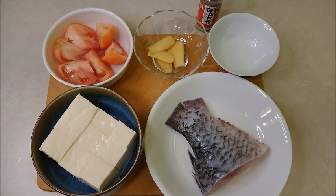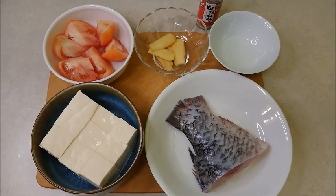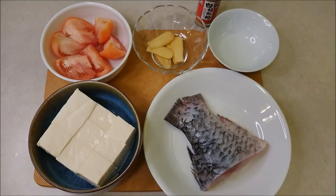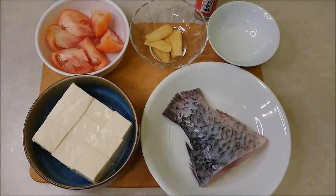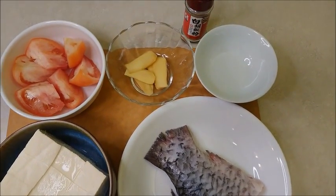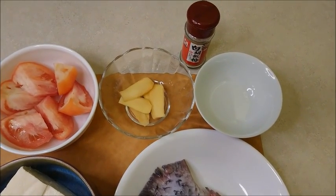Today I'm going to make tomato tofu carp fishtail soup. Ingredients are 1 tomato slice, a few pieces of ginger, 1 box of soft white tofu, the carp fishtail, cooking wine 1 tablespoon, and ground white pepper.